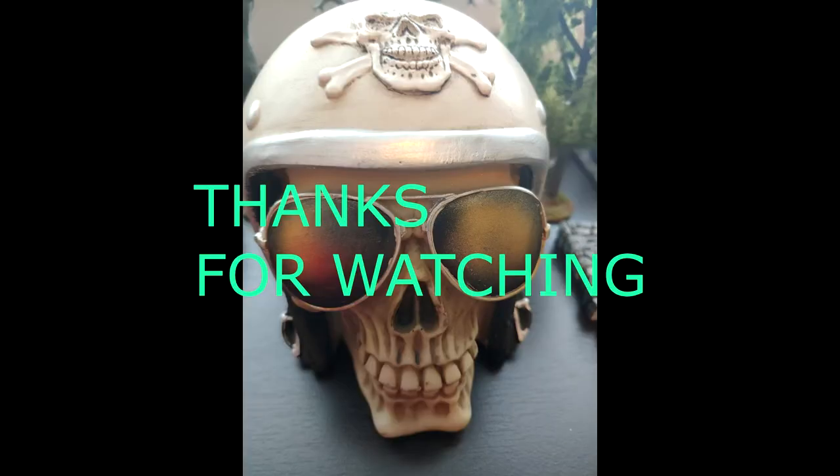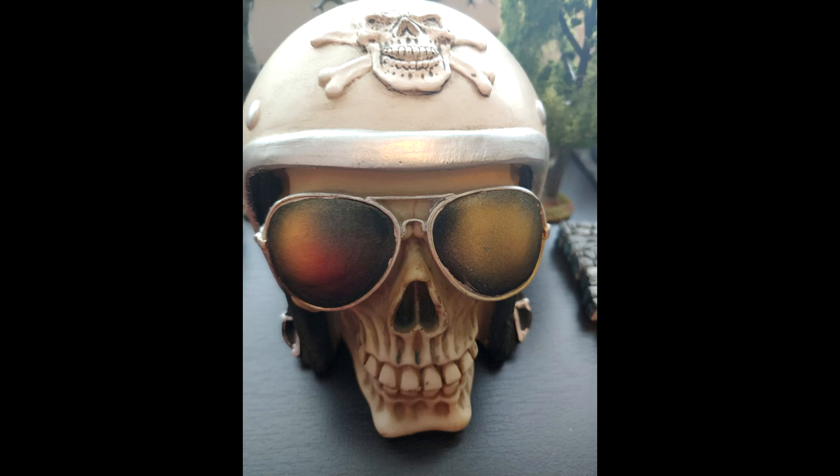Hey guys, thanks for tuning in. I really appreciate your viewership. I'm going to continue to try to crank out more of these videos. Feel free to like, subscribe, and follow. And more importantly, have a great and wonderful day. Thank you.